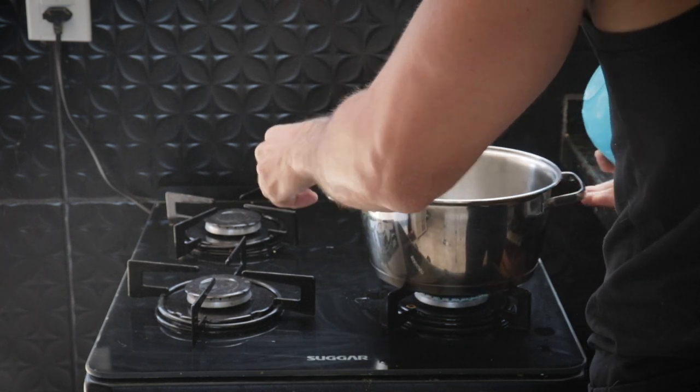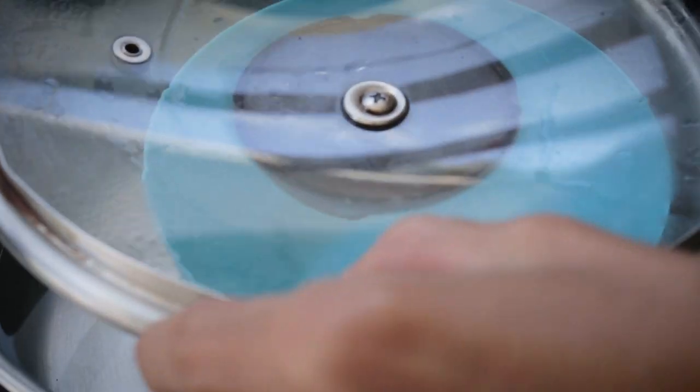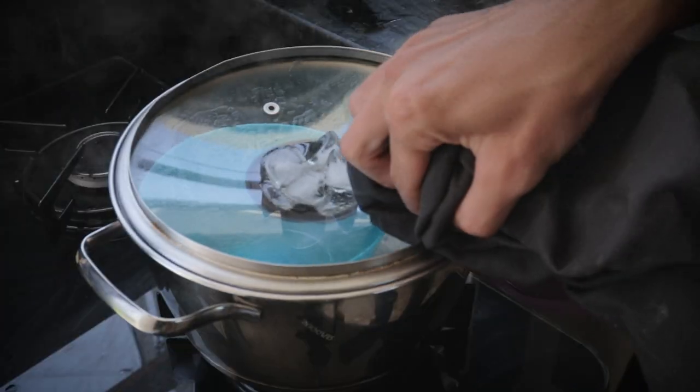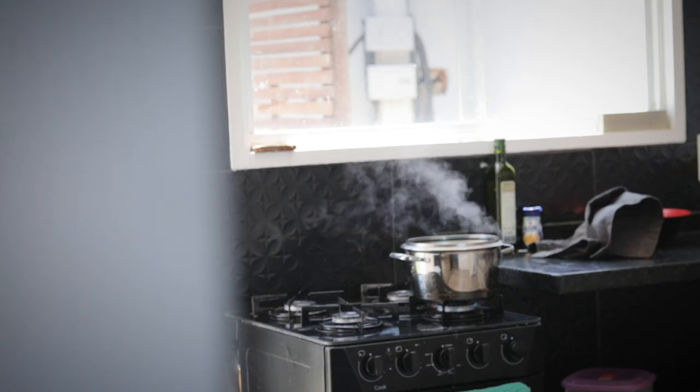I boiled some water in one of the pans while placing a pot floating above it. Then I took a lid and placed it upside down so that the angle helps the condensation collect and drip the now distilled water towards that middle floating pot. One thing to optimize this process is to place some ice cubes on top of the lid, which cools it down and turns the steam back into water again.